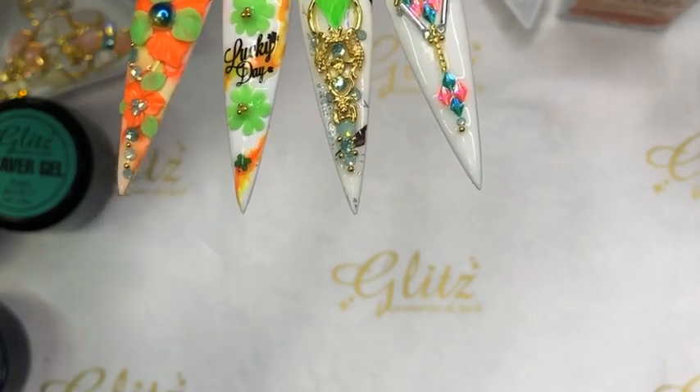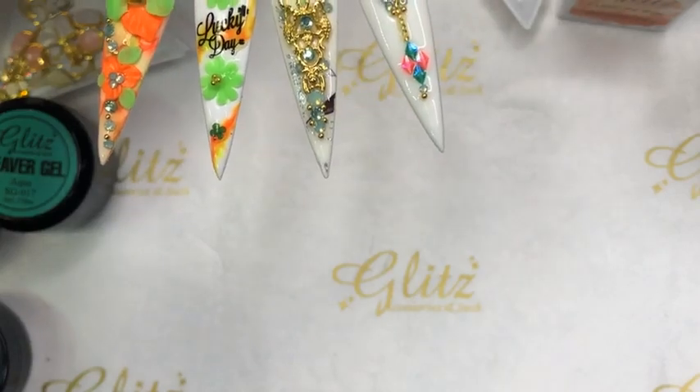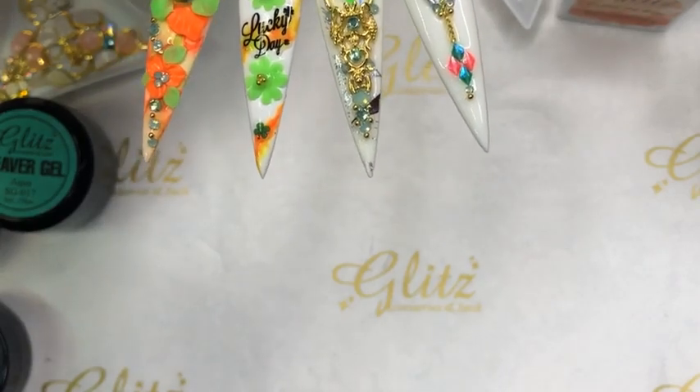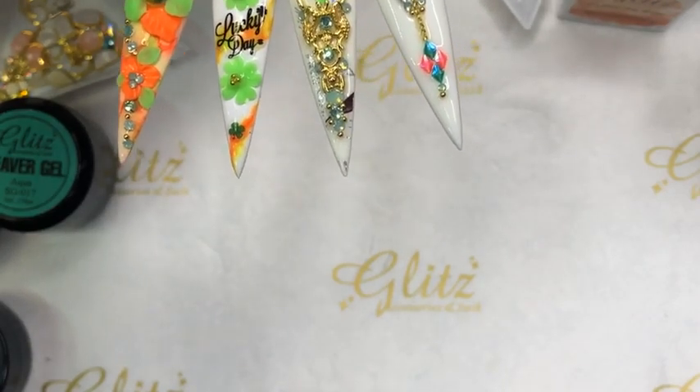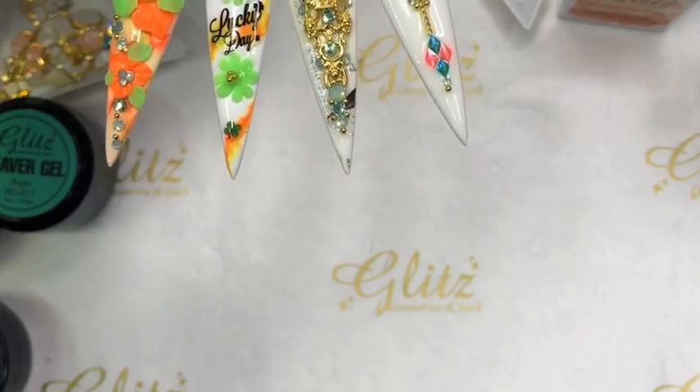We're going to continue working on 4D gel. If it's not perfect today, keep practicing today and we'll do another practice session together so we can really get the 4D technique down with so many different designs.